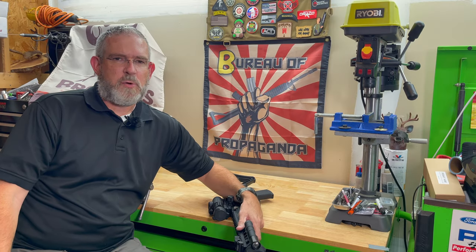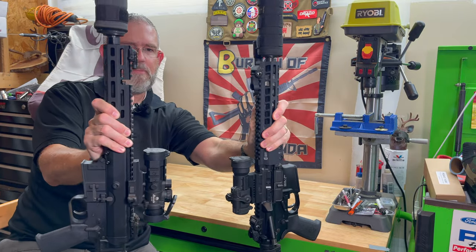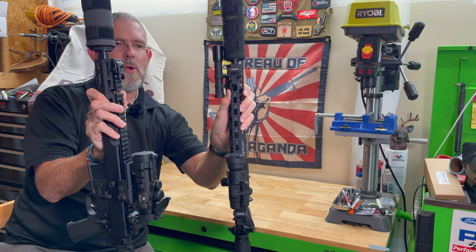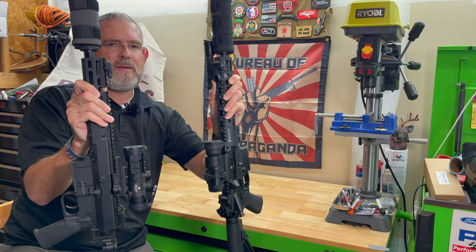Hey everybody, Christian Crest here. One thing everybody needs on their go-to battle rifle is something that a lot of times people don't think about, and that is backup sights. You can see on both of these rifles right here I have a set of backup sights. They are by different companies, so let's take a look at these and talk a little bit about them.